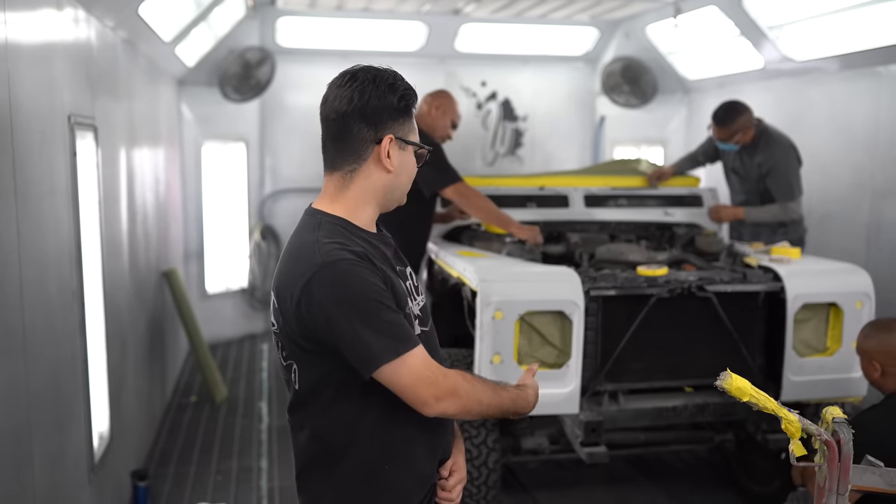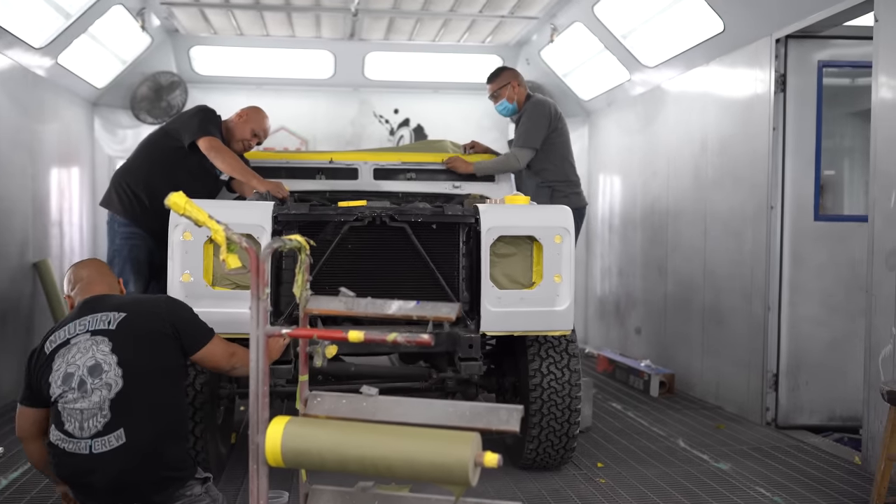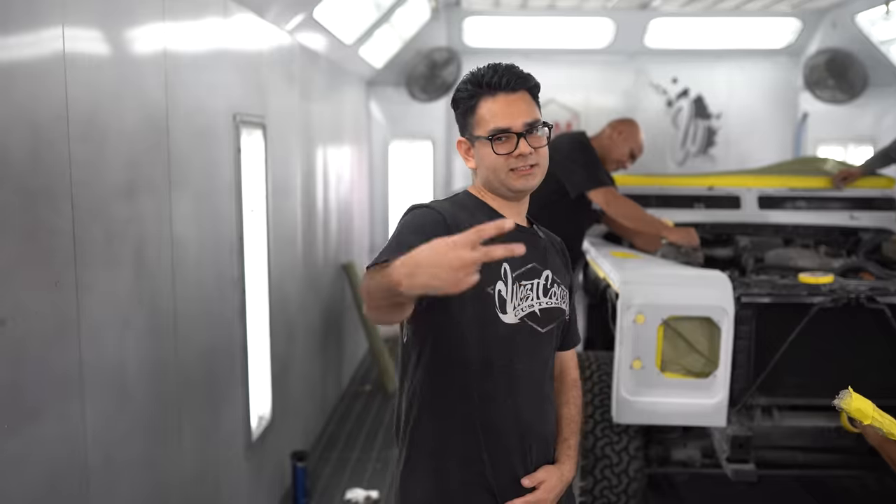Here's a quick little update on where we're at on the Land Rover Defender. As you can see, me and the boys are currently masking it off for paint — getting it ready so we can spray it. Stay tuned for more.